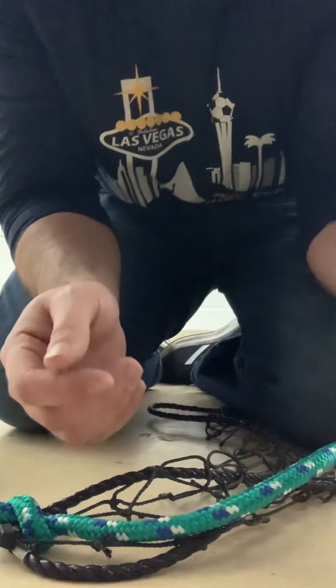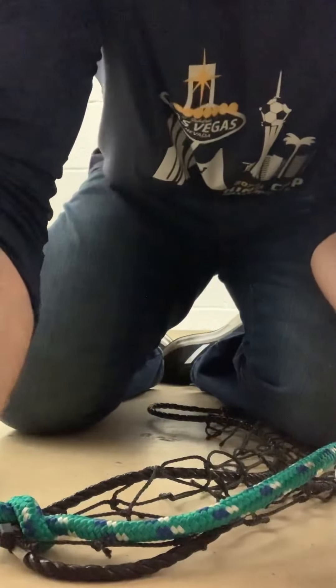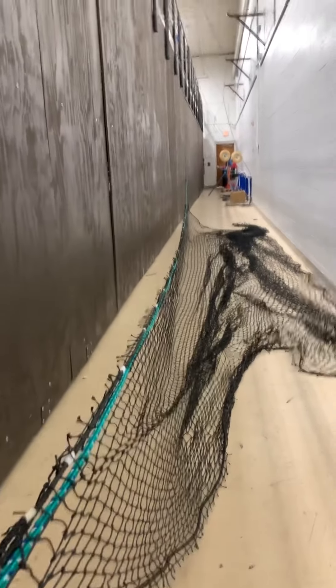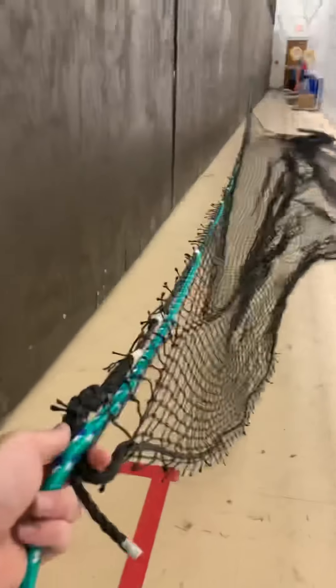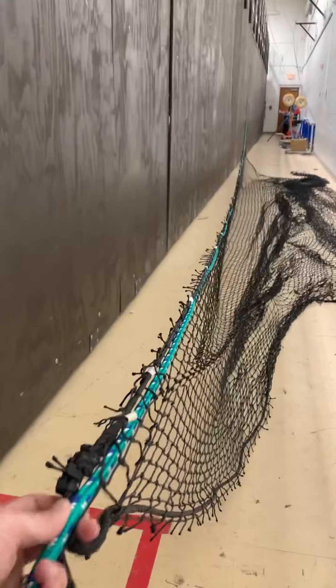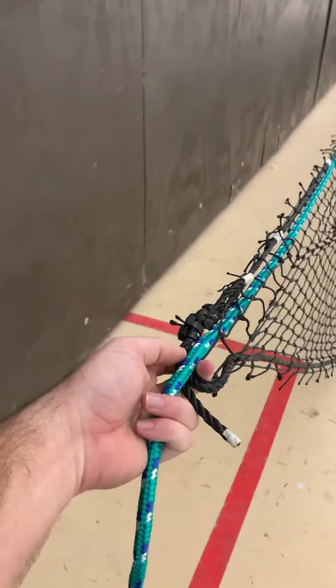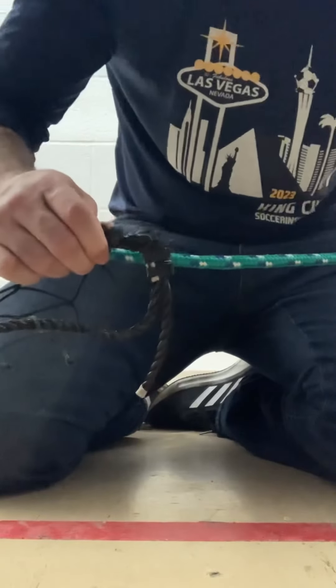Now I'll tighten this out and then knot the other side. I have the green rope tied down so it's tight. Since there's a knot in that corner, I'm pulling the black net so that it's tight between. Now I'll tie a knot down here — pulling and holding tension on the black net.